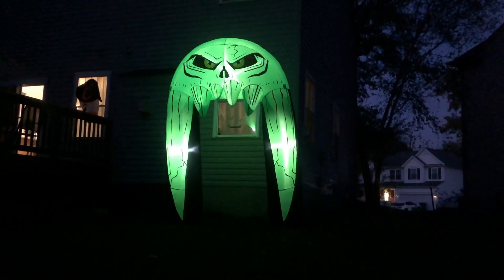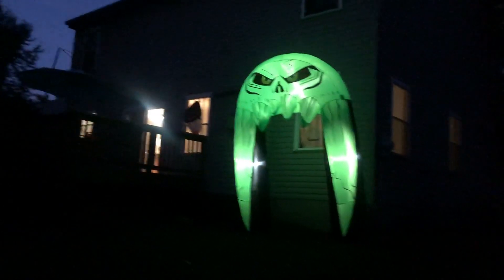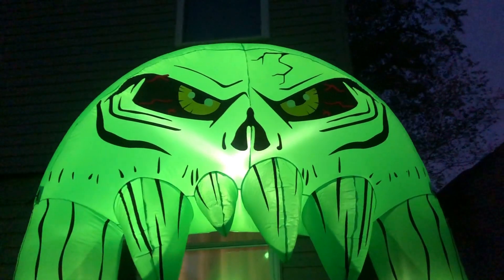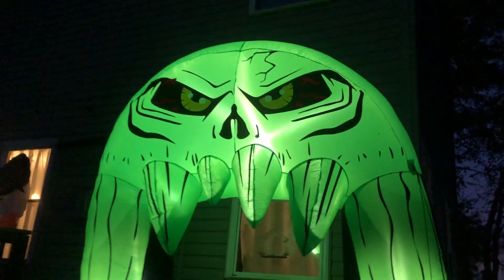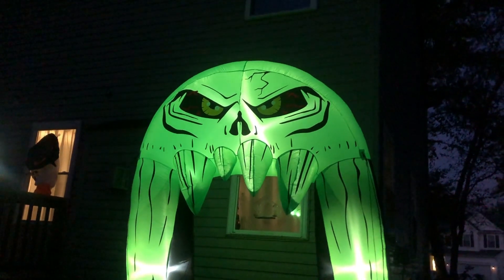One of the best features is that it lights up at night, which helps to highlight the green spiky sides of the archway. It definitely will make a big impression in the neighborhood — it really is quite menacing. This is a great addition to our Halloween decorations. I hope this video helps. Thanks for watching.